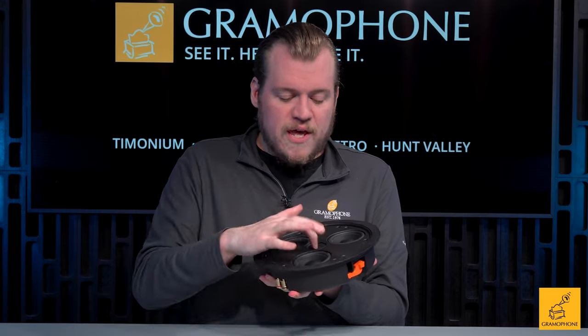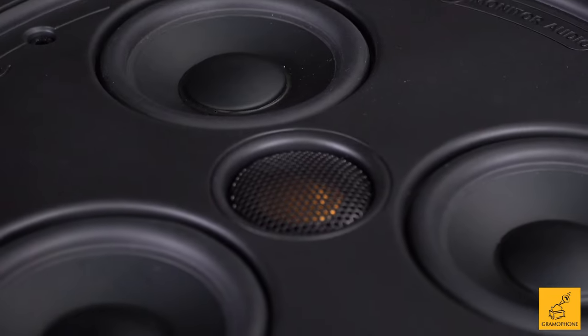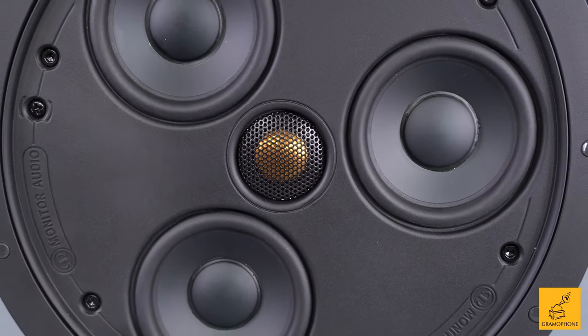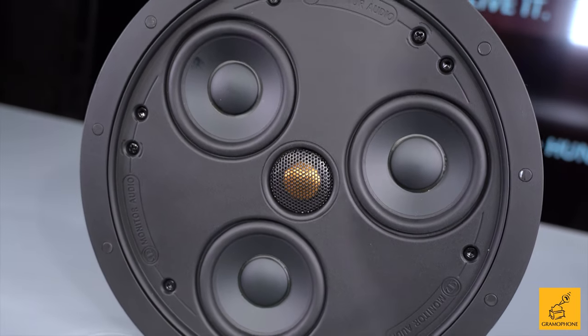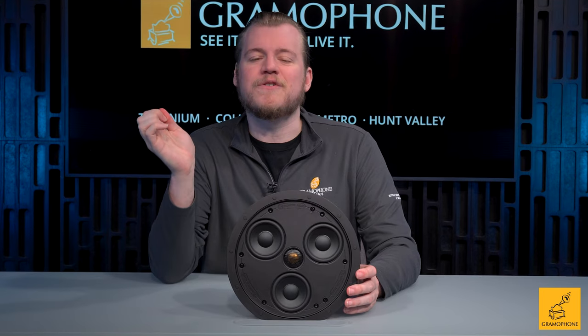And paired with that, we have our famous Monitor Audio C-CAM tweeter. The C-CAM tweeter is really cool because it's a very quality material for making a tweeter. C-CAM means ceramic-coated aluminum magnesium. The aluminum and magnesium blend is already very stiff and very light. Put a coating of ceramic on top of that — making it just ever more stiff for very little, if any, notable weight gain — and you've got a very, very good recipe for high frequency reproduction.